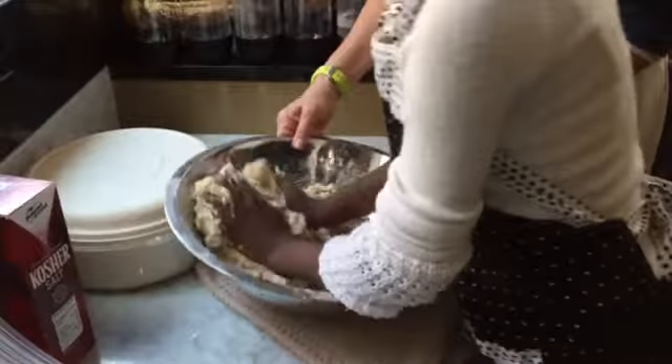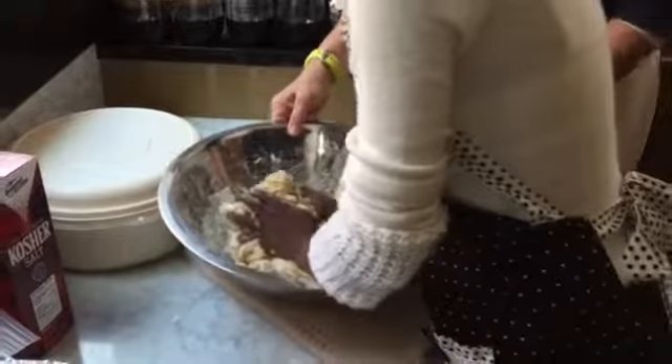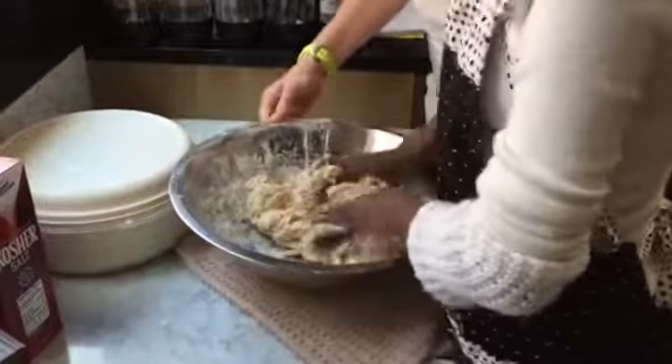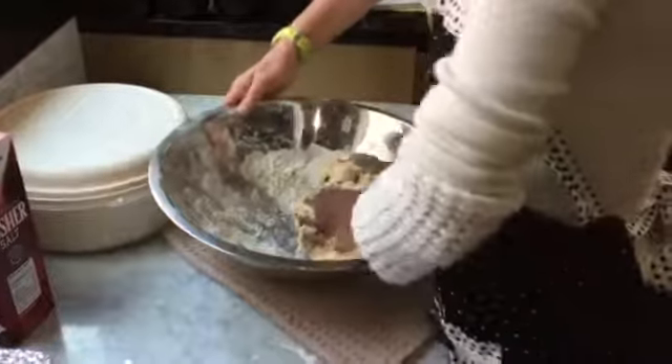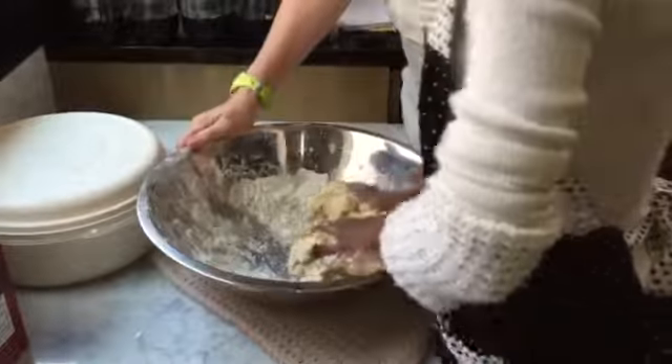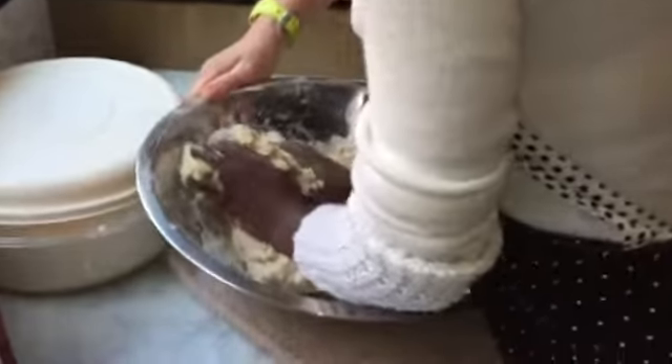And then at the top, roll it back to you and then push it away again. I'm going to turn the bowl. Pull it from the top towards you, now push it away with the palms of your hands. Roll it up, push it away. Roll it up and push it away. Excellent.